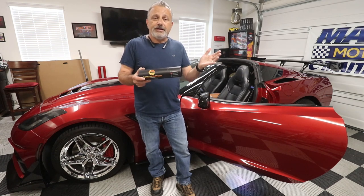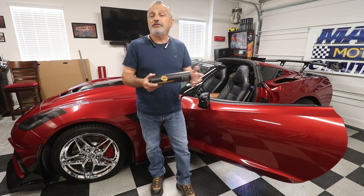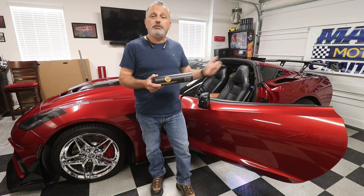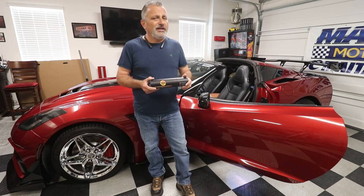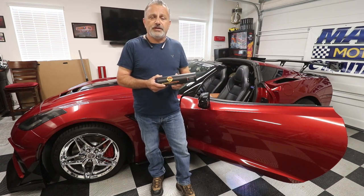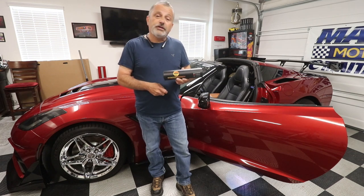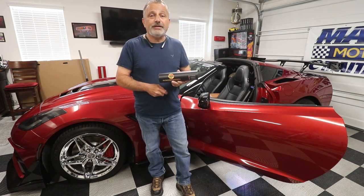I guess if you have two C7s, or whatever car you're buying it for, you could use the extra. Or if you make a mistake during installation — but I think it would really take a lot to mess this up. It just looks very simple to do, so we're going to find out right now. We're going to jump into the car and show you how it's done.